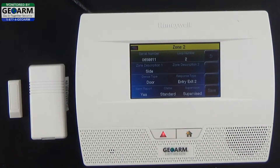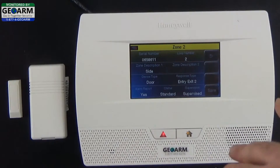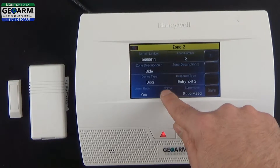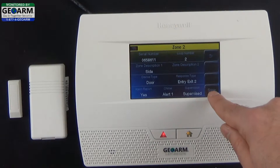Go ahead and select Entry Exit 2. Verify that the alarm report is reporting back to us — you want it set to Yes. The chime you can select through various different chimes; we'll leave it as Alert 1 for now. Make sure the supervision is set to Supervised. Go ahead and select Save.